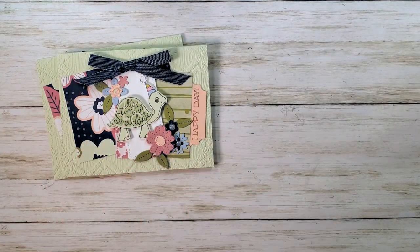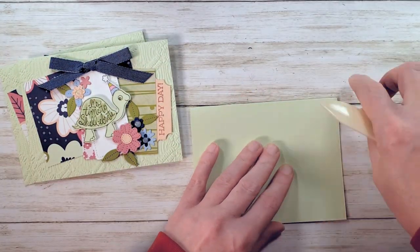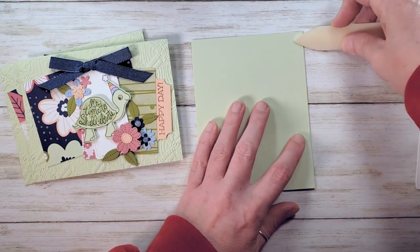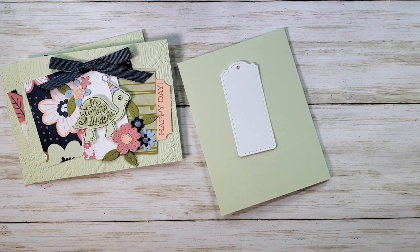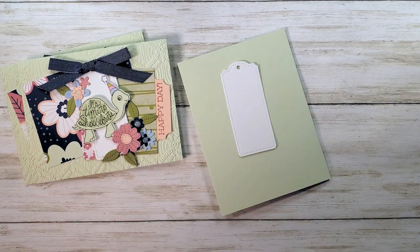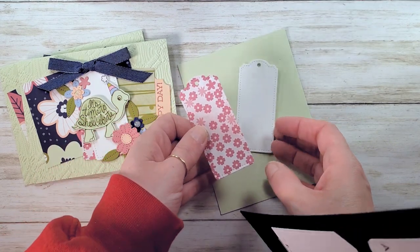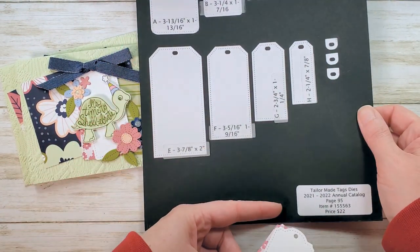So this is our card today. We're going to take our card kit from the packet. That kit includes our soft seafoam card base — it's eight and a half by five and a half, scored at four and a quarter. It also includes this little bracketed tag. We do the die cutting for all your cardstock pieces for you. We don't do any cutting of your designer series paper, so you get a whole quarter of a package of this beautiful Paper Blooms designer series paper. We're going to add a little matte to our tag, so I cut a second bracket tag from the designer series paper — it's the second largest one from the Tailor-Made Tags dies.